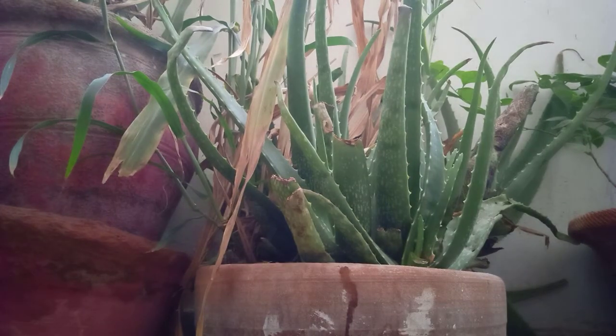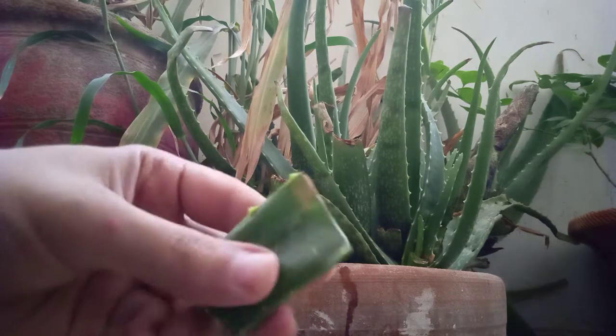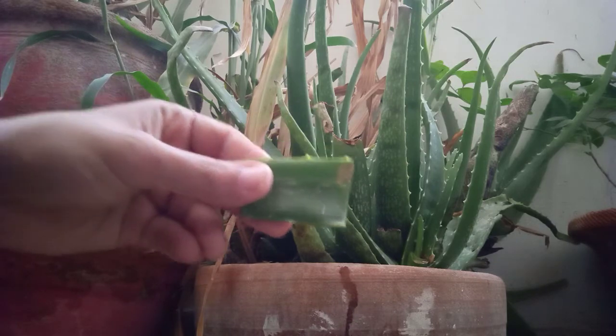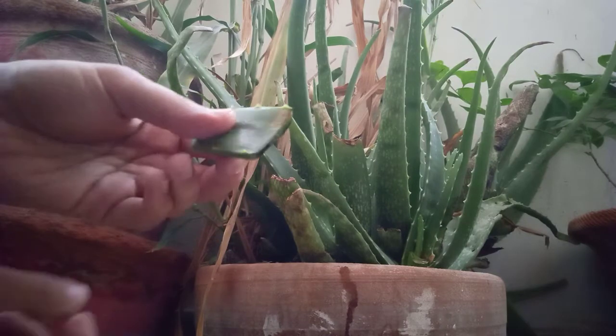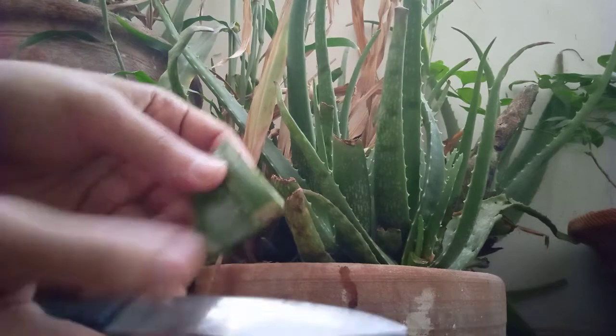Hello guys, good day! How are you all? So today I'm going to show you how to use aloe vera. I have taken a piece of it — it was a whole aloe vera plant like this.